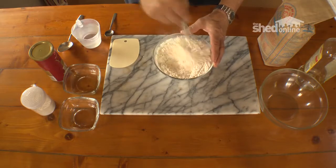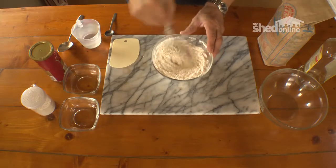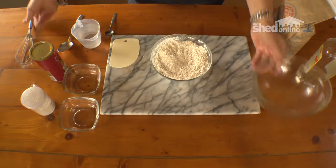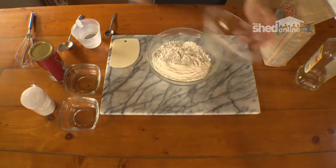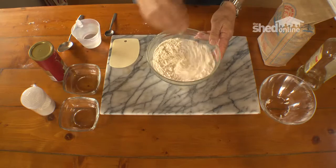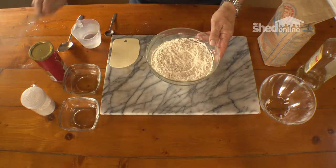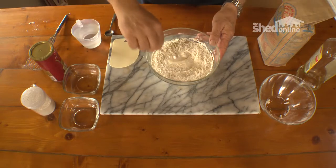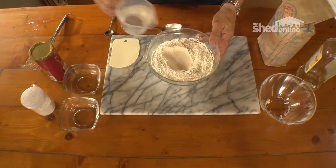I'm going to use this whisk just to mix all the ingredients together. In fact, I might put it into this larger bowl because once I add the water it might just spread around a little bit. So here we go, just mix it into here, and I'm going to make a little well in the middle so I can pour in some of the water.